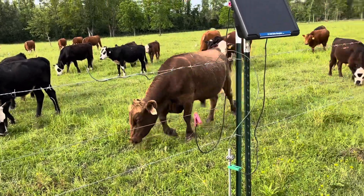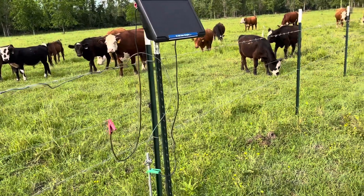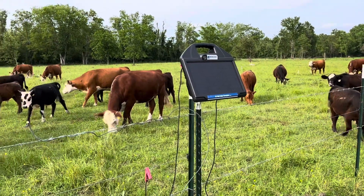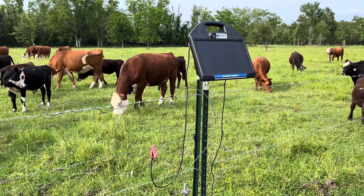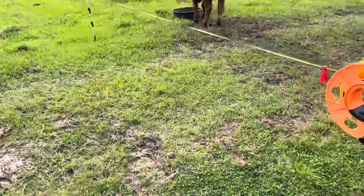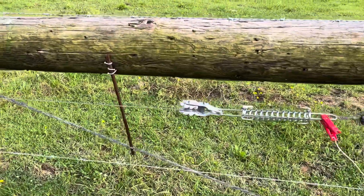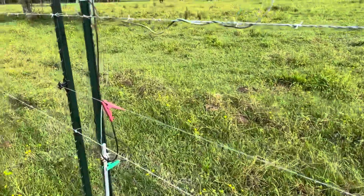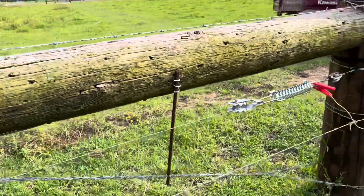One electric strand is all you really need to keep your cows from leaning on your fence or putting any pressure on it. That allows me to create jumpers to go across and divide into smaller parcels so we can do rotational grazing. I'll show you how I hook up those jumper lines for the subdivided paddocks. This center hot wire is 14-gauge wire - you don't even need anything this elaborate, but I like a solid wire in the middle so I don't want it to be weak.